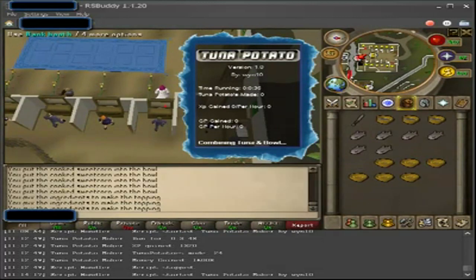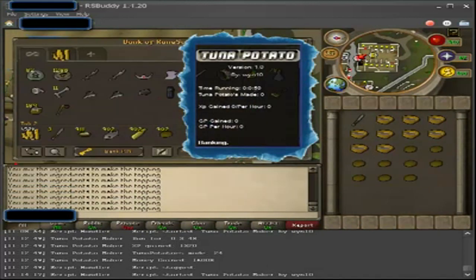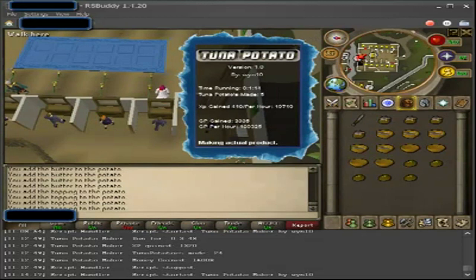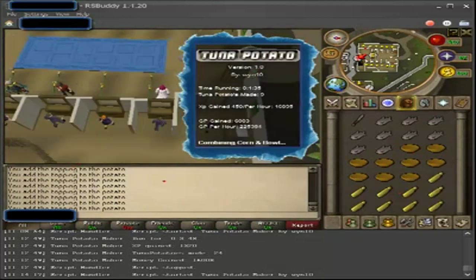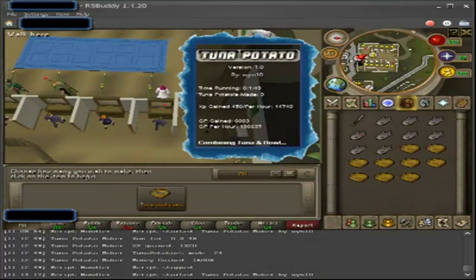He is the creator of the script and he told me there's no other script like it. I couldn't find anything, unless an AIO cooker has this included in it. It's awesome design, basically the same layout as the flax spinner one, but it just does tuna potatoes. Gets everything out of your bank, makes them, banks them, and you make a decent amount of cash on this.